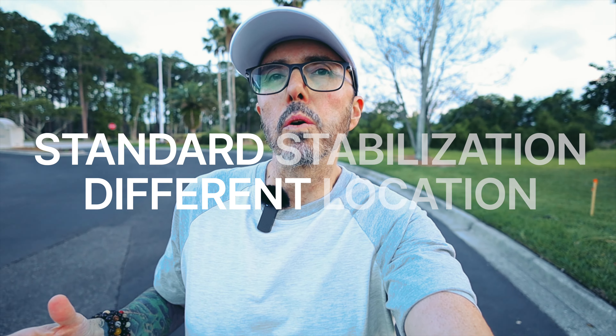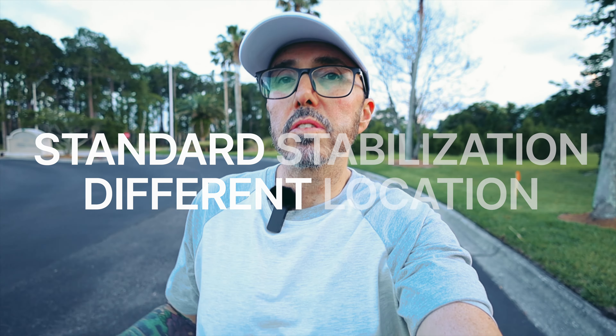Recently, I found myself in the market for a Canon RP with a 16mm f2.8 lens, looking for a new camera for when I film these walk and talk segments around the neighborhood. One thing that I had trouble finding in all the videos I searched on YouTube is how does this camera and this lens actually work together in terms of image stabilization?